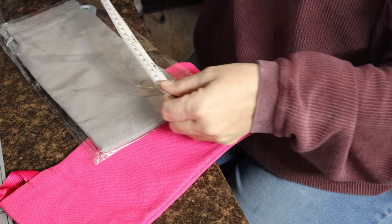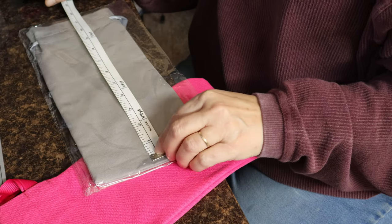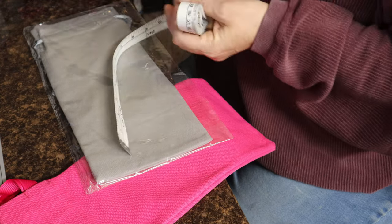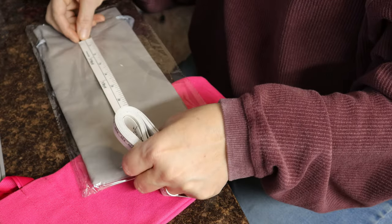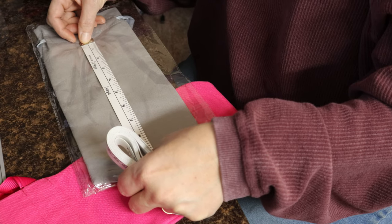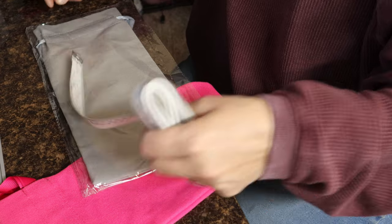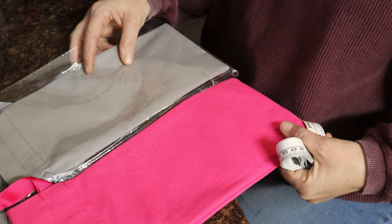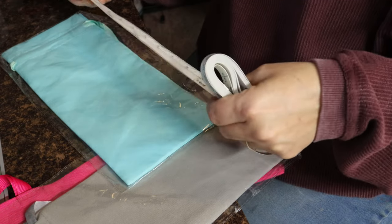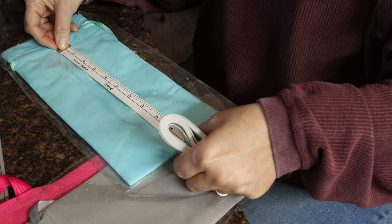Let me just look at each bag real quick. This one seems to be a little bit bigger. Let's look at this one and this one. Alright, so they're pretty much the same size.